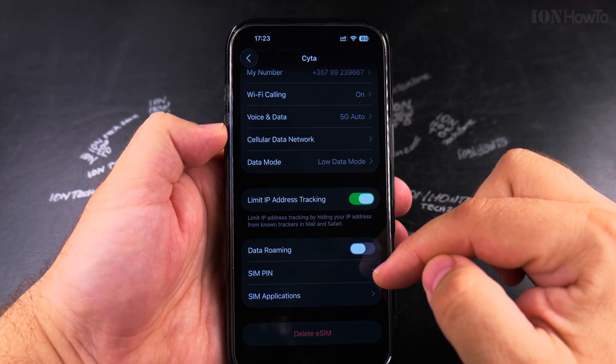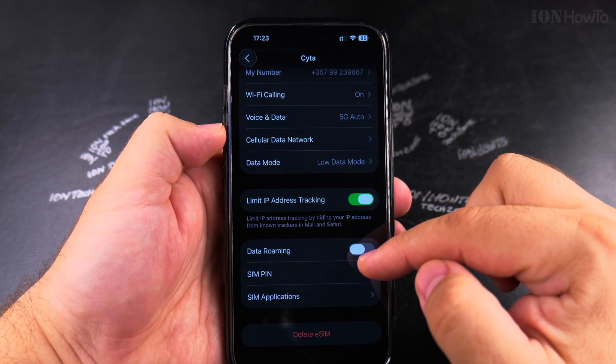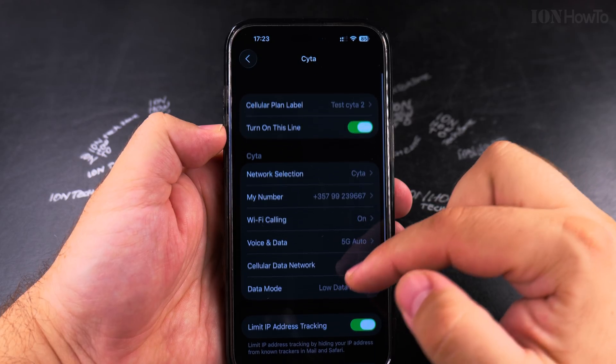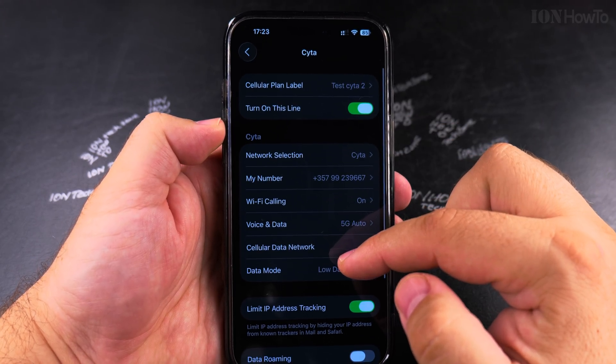You can change the PIN of the eSIM — the eSIM also has a PIN — and you can turn off data roaming if you have it enabled. There are lots of options here. If you're roaming, you could select a different network if there's a better signal available.